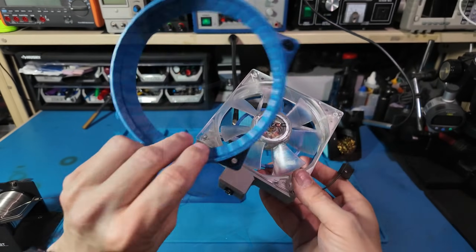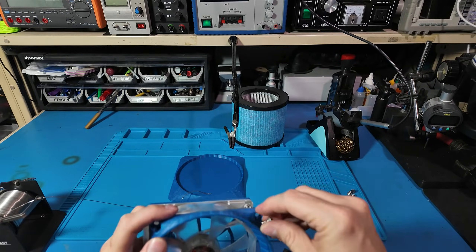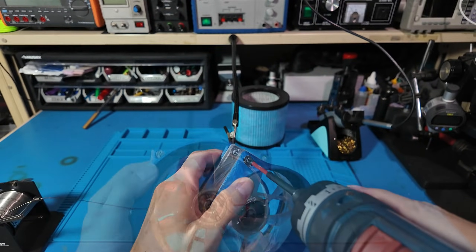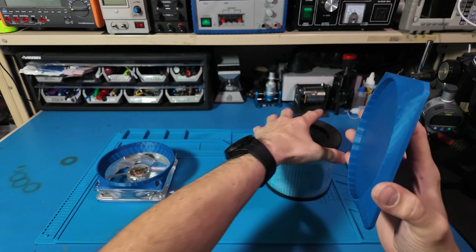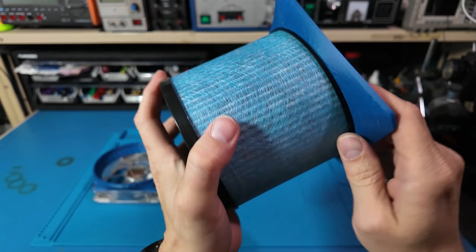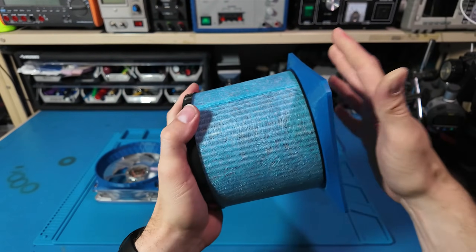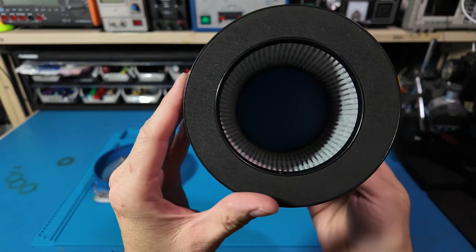The assembly is about as straightforward as it gets. An engineering friend once told me the best designs don't need instructions — so either this is well designed, or I just got really lucky. The base is kind of ugly, but sometimes ugly works. The whole thing is printed in ABS to give it a little more durability. You don't stare at the base of a lamp either, right?